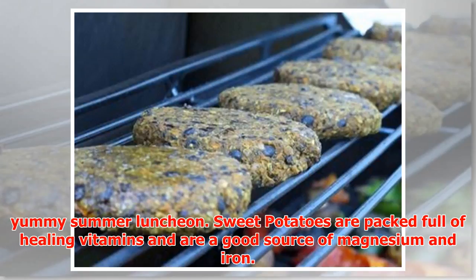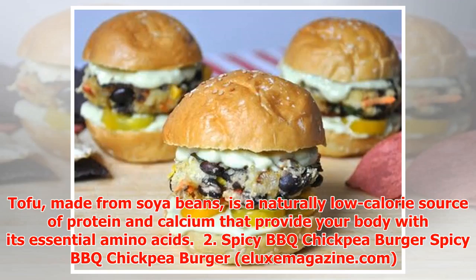Sweet potatoes are packed full of healing vitamins and are a good source of magnesium and iron. Tofu, made from soya beans, is a naturally low-calorie source of protein and calcium that also provides your body with its essential amino acids.